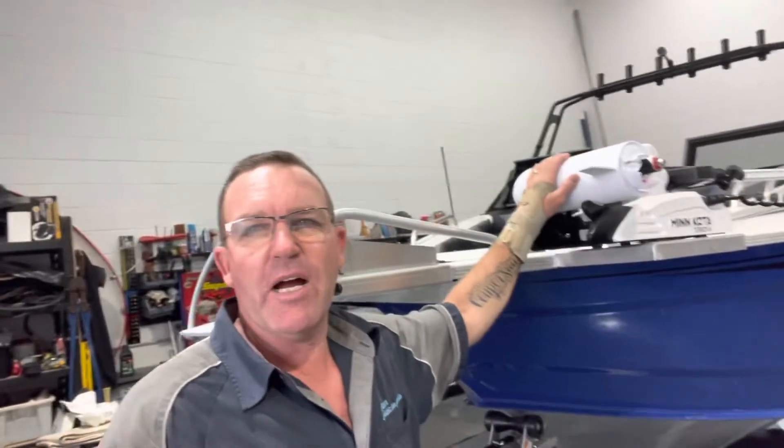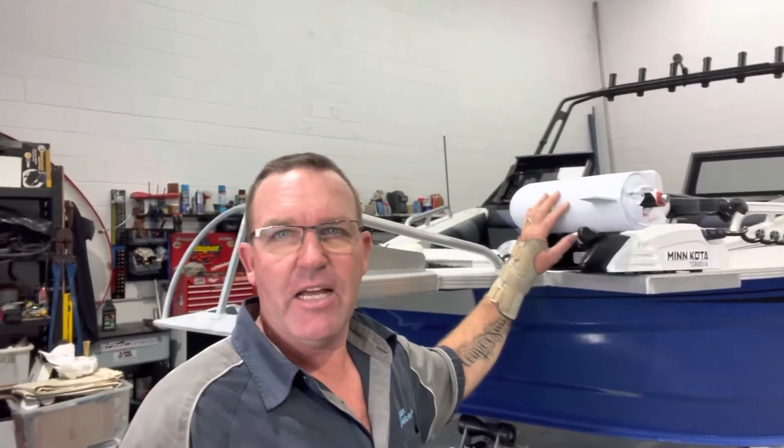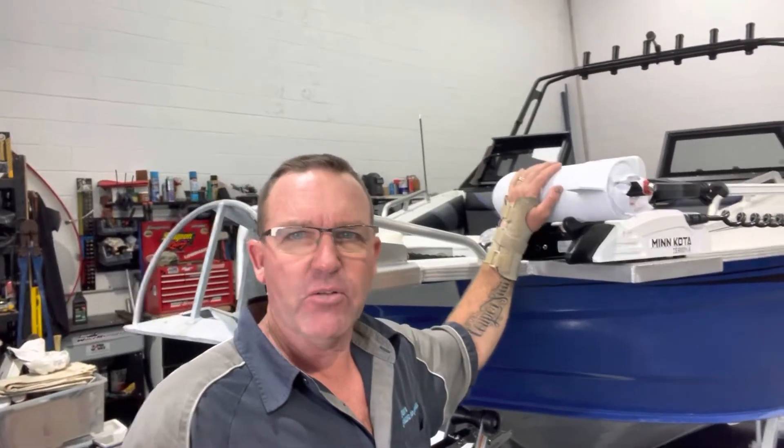G'day guys, Brian here, and I am in front of this beautiful Bar Crusher boat that I have just completed adding some bling to — a 36-volt electric bow mount motor, the bow plate, and an electric anchor winch from Savcore.